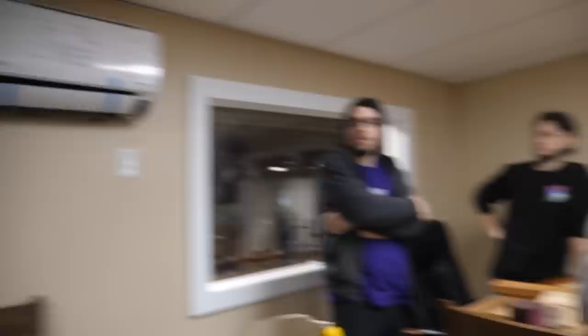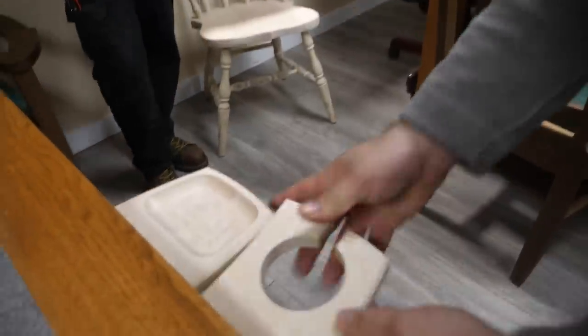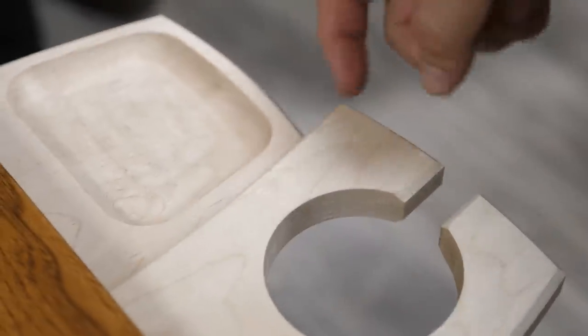Do we want to do a modular large cup holder? We could. I don't see why we wouldn't. It'll be like this. If you have the larger one that's modular, you'll have like a little nubby.